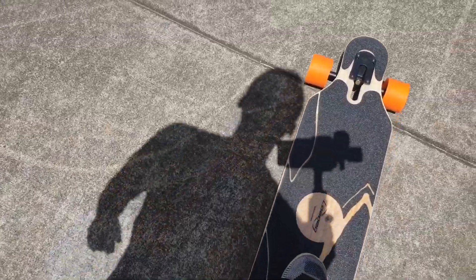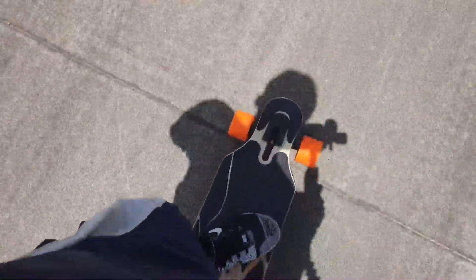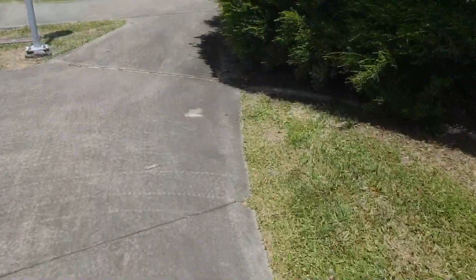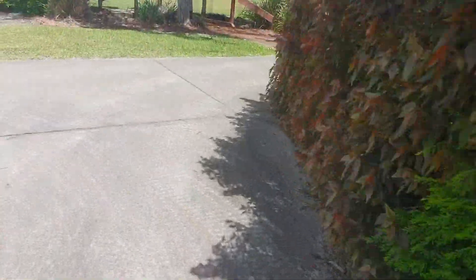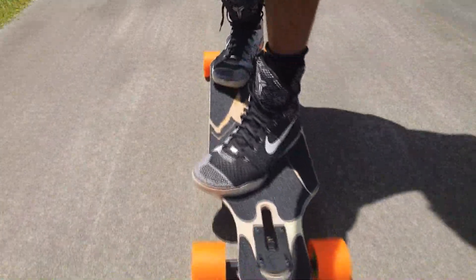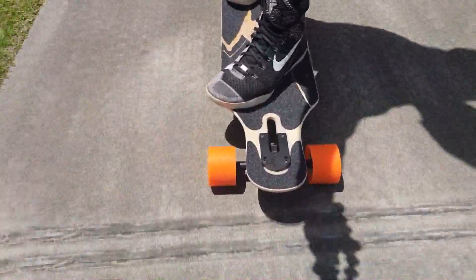Over the cracks it feels the same as the electric skateboards — you still get that ga-dunk ga-dunk, even though it's got a little bit more flex. And this is the first longboard I've ever owned. I went straight onto electric longboards, and yeah, this is my first non-electric longboard.